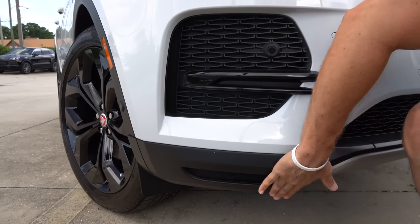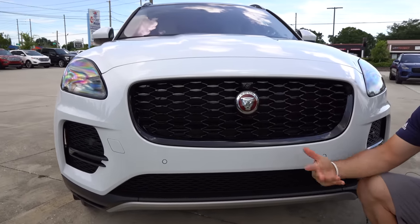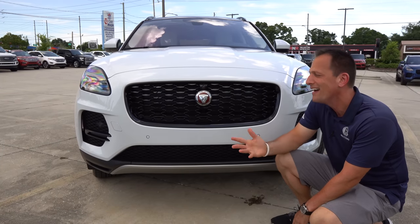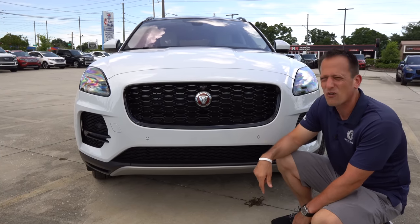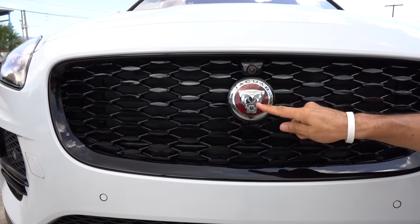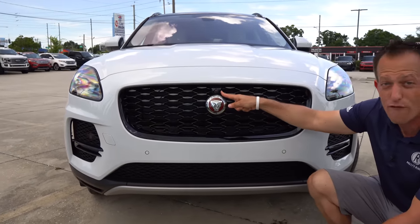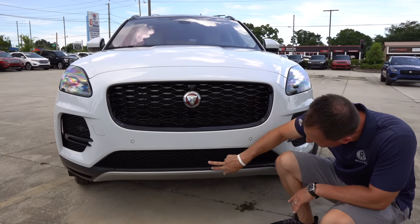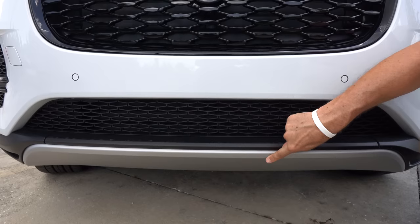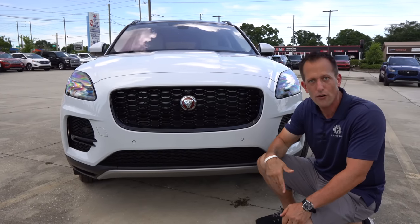I don't know why they put that fake vent down there — should have just filled it in and kept it smooth. But as we come across this refreshed front fascia, we also get a new grille. I love the shape of the grille; they did a really great job, and compared to the GV70, the grille is a little bit sexier on the E-Pace by far. You've got that iconic Jaguar badge — no more leaping Jag as a hood ornament. There's a forward-facing camera, a little bit of gloss black, and some nice flat black on the lower portion that's fully functional, with metallic silver trim. You can really see the changes bringing it in alignment with the bigger brother, the F-Pace.